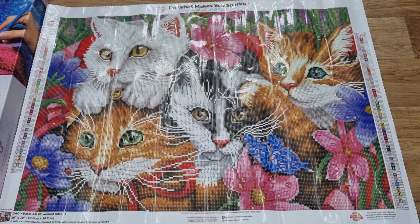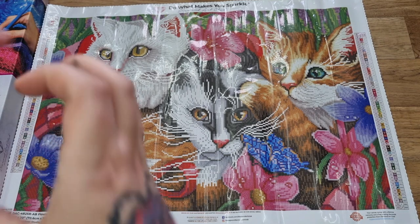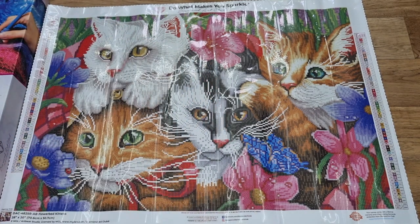Four cats! Flowerbed Kittens — absolutely stunning. Is this one on your list? Please let me know in the comments. Don't forget to like and subscribe — that would be amazing. Stay safe, stay amazing. Happy diamond painting! I love you all, guys. Thank you for the love and support, and I will see you in the next video. Bye bye!